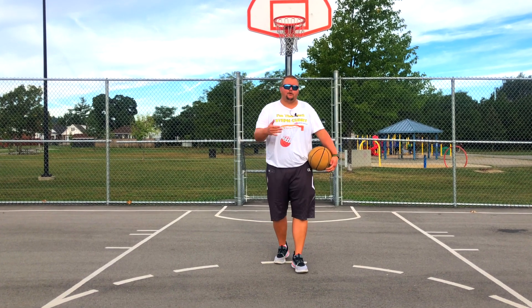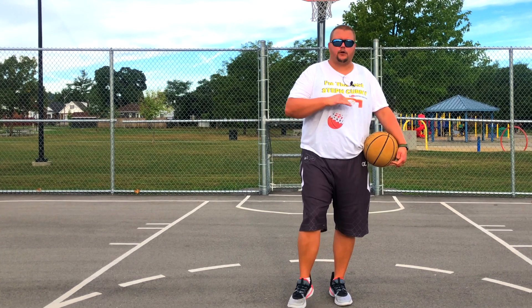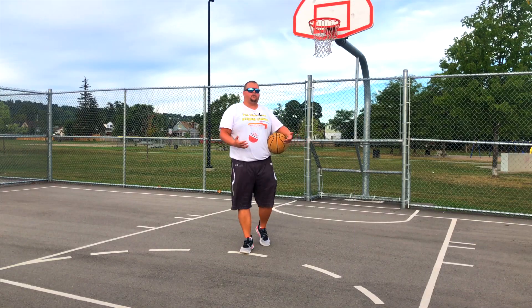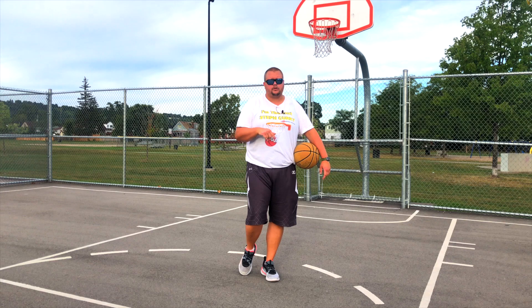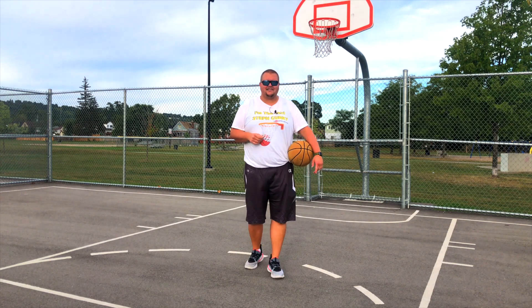Hey basketball players, today I'm going to give you some explosive vertical jump training that is great for all ages, so let's get down to it. If you like what you see in today's video, make sure to go check out my vertical jump training book down in the description below — that's really going to help you gain a lot of vertical when it comes to basketball.